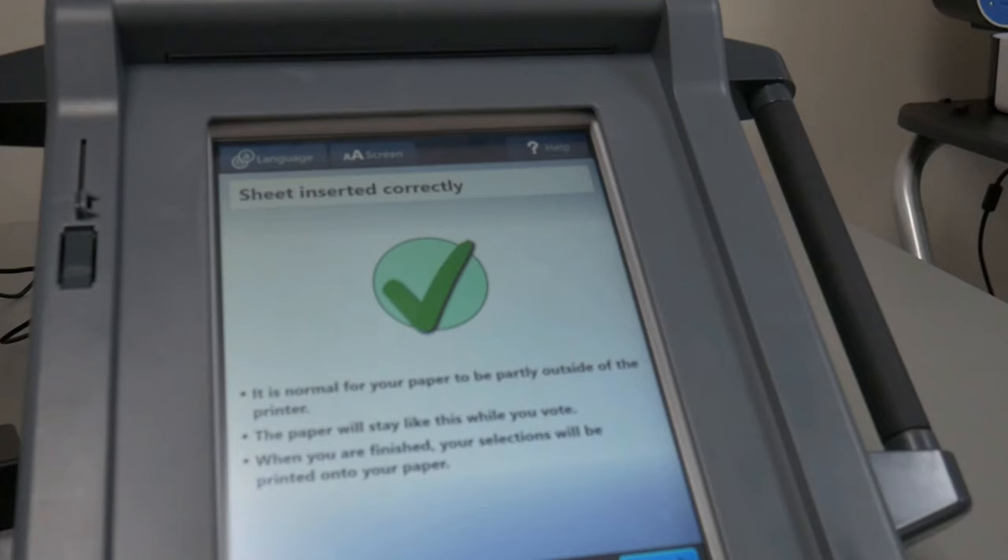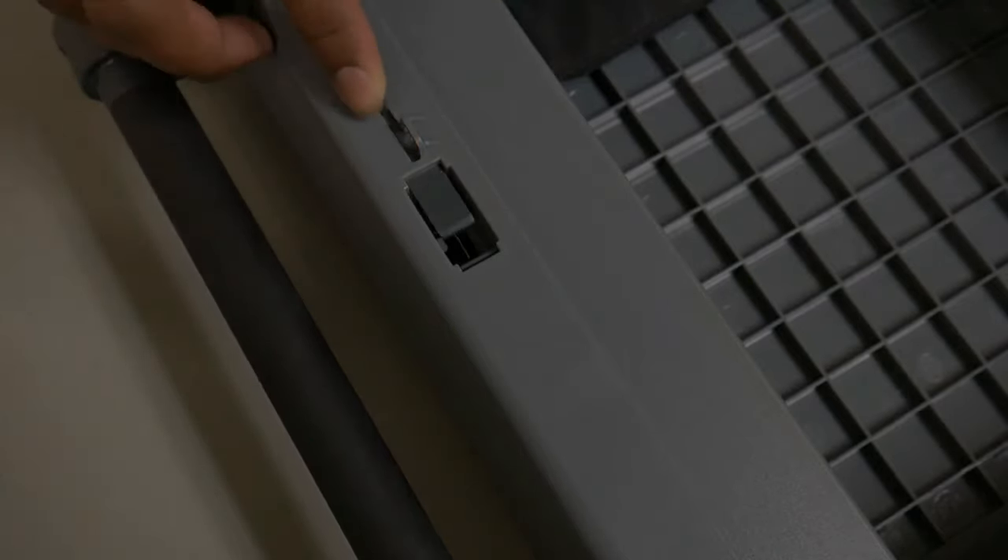Flip the Duo Go over. If done correctly, the Duo Go should display 'sheet inserted correctly.' If it displays something else — for example, 'more than one sheet inserted' or 'sheet inserted incorrectly' — open the Duo Go and verify that the sheet has been inserted with the correct orientation. At this point, if the voter has requested an accessible aid such as the ATI module, you could connect it to the Duo Go by sliding open the dust cover and connecting the ATI module.